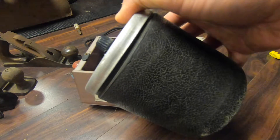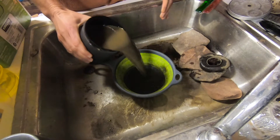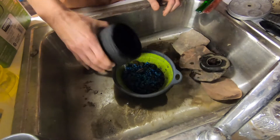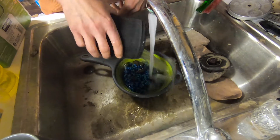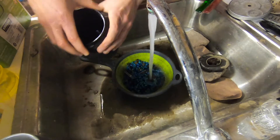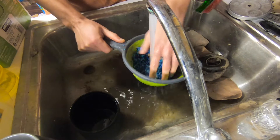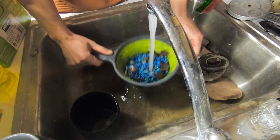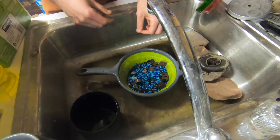All right, let's see what we've got. I've got my strainer — moved to a bigger sink for this — and let's just pour it all out. Get the water going, rinse this out a little bit, pour it right back in and over. And now I'm just going to rinse all this stuff out, get any remaining dirt out. All right, let's start picking through and see what we've got.